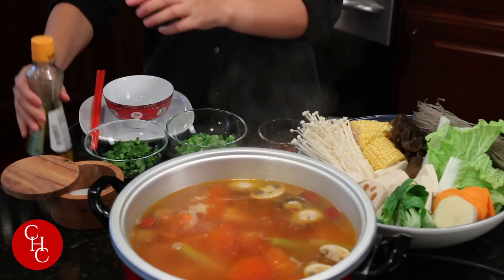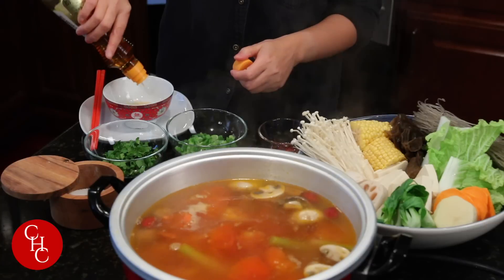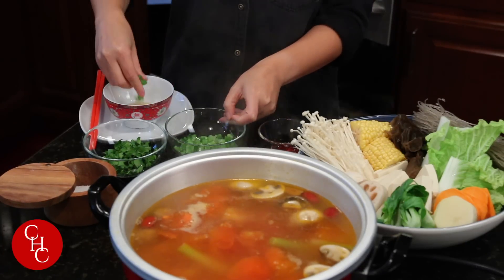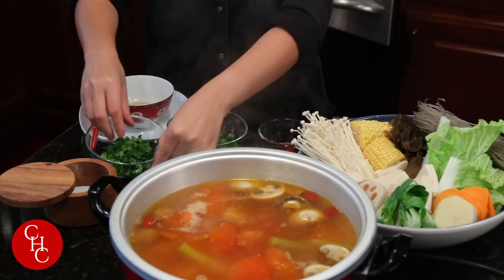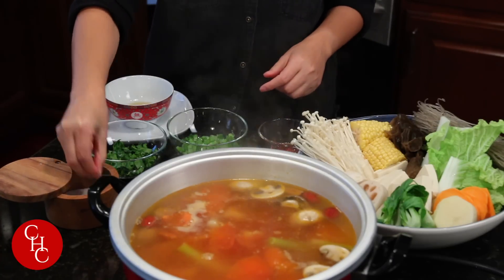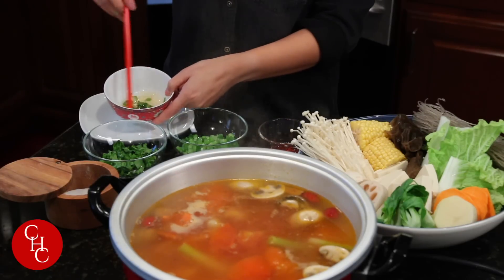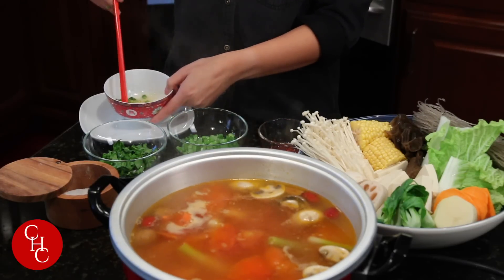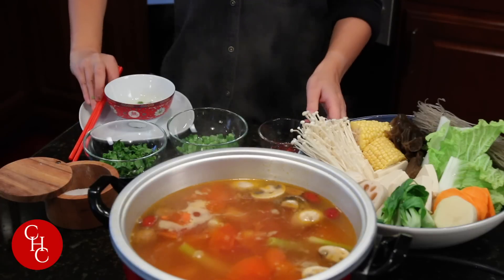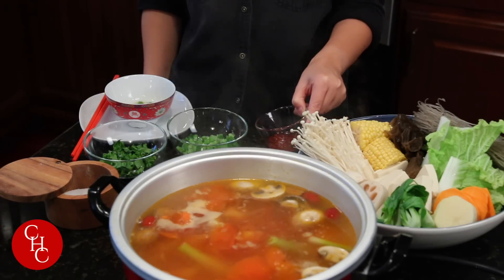First I'm making the sauce. Normally just use sesame oil, chopped green onions, chopped cilantro, and a little bit of salt — that would be my dipping sauce. Of course you can use oyster sauce, soy sauce, anything you like. And if you want spicy, you can use some hot oil on the side — this is my homemade hot oil.